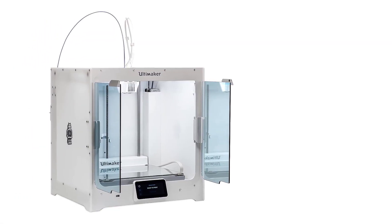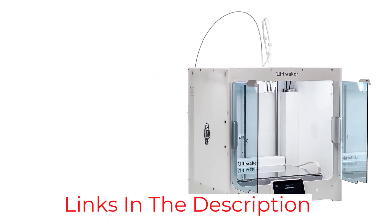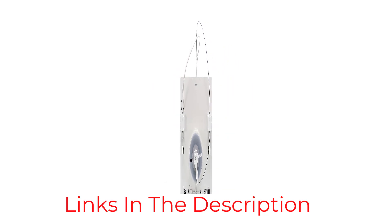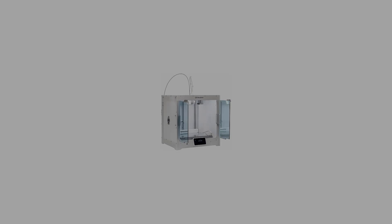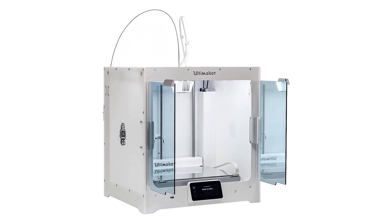The Ultimaker S5 has a color touchscreen to operate the various print settings. The printer has a built-in filament flow sensor to monitor the flow after the printing process has started. The Ultimaker S5 is used in the manufacture of complex parts in various industries such as aerospace, jewelry, and dentistry.